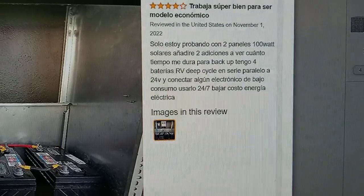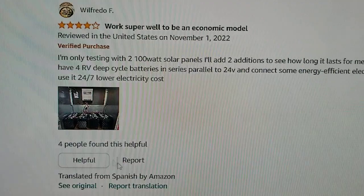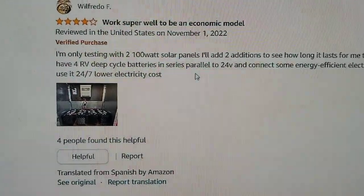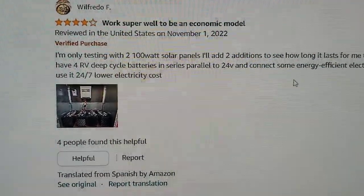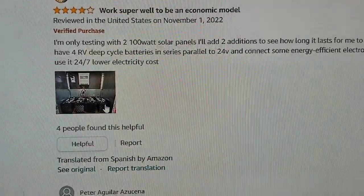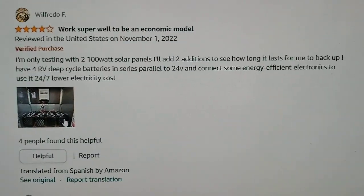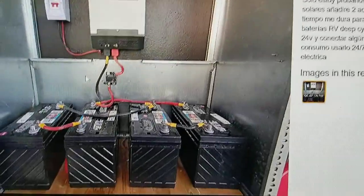This is in Spanish, but to translate: he has solar panels and 4 batteries to make 24 volts for an RV backup or something. These are deep cycle batteries.